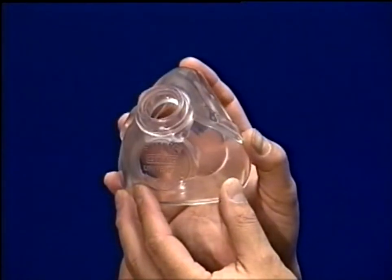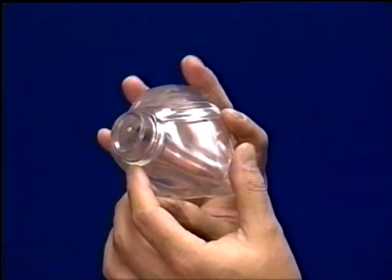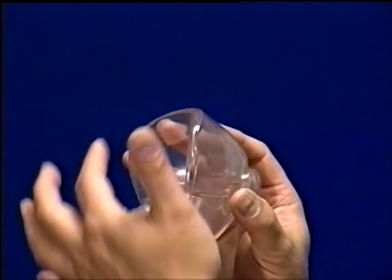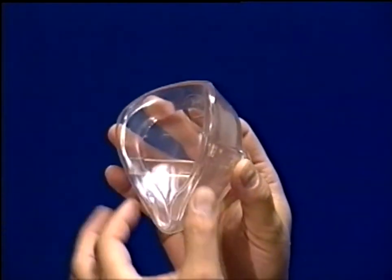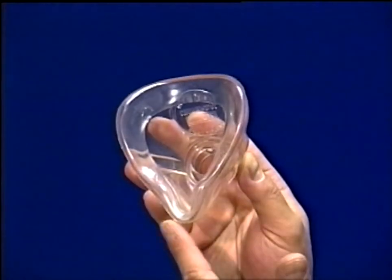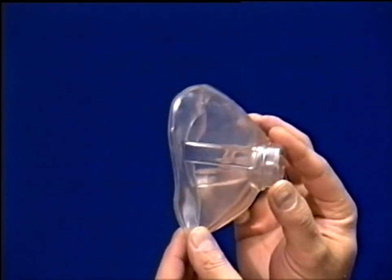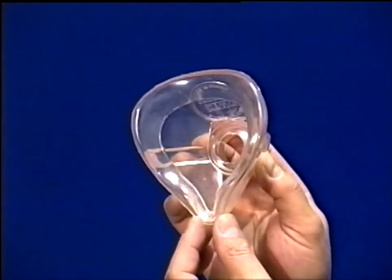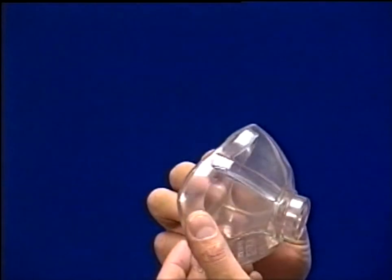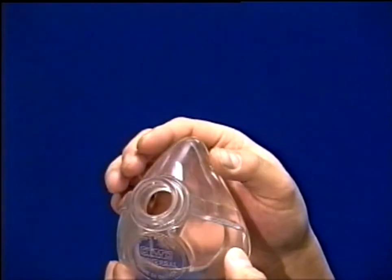For use on infants, the mask is rotated 180 degrees so the wide concave portion of the mask will fit the natural contours of the forehead. The sides of the mask will seal around the natural contours of the cheeks, with the narrow end of the mask resting on the point of the chin. This universal design eliminates the need to carry multiple size masks and prevents delays in starting resuscitation efforts.